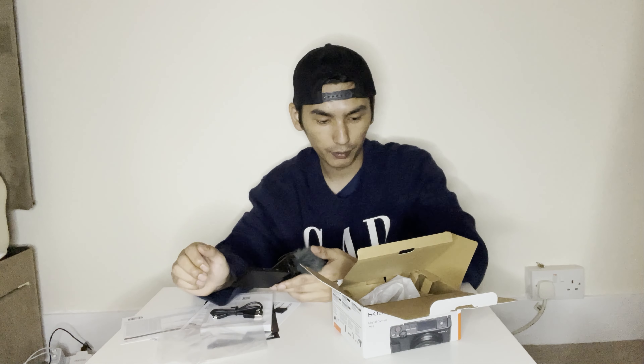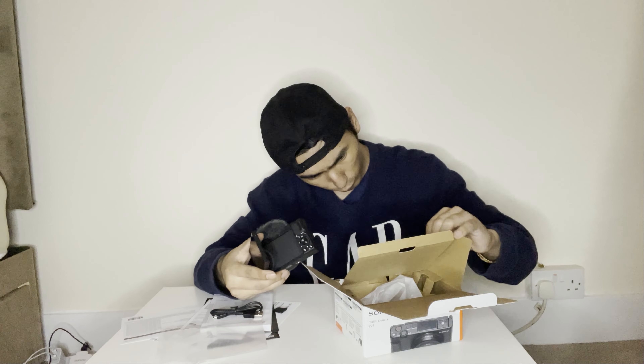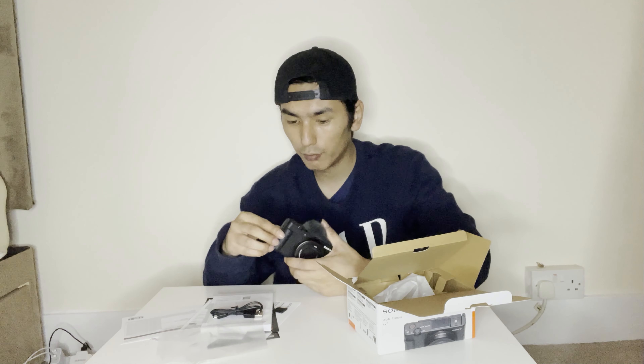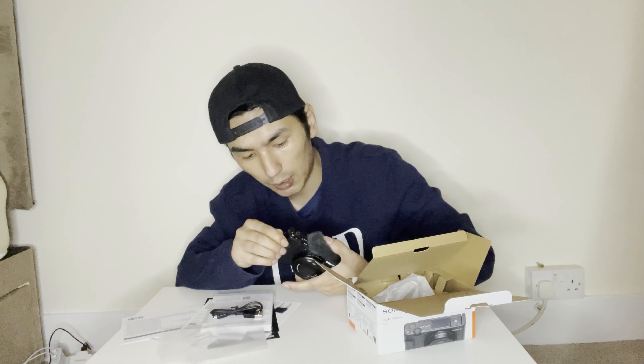This one has a lens range of 24 to 70mm — wow, that's pretty amazing! My old camera used to go up to 24 to 255mm, so I can't zoom in as far — but that's okay. It's a different kind of camera.